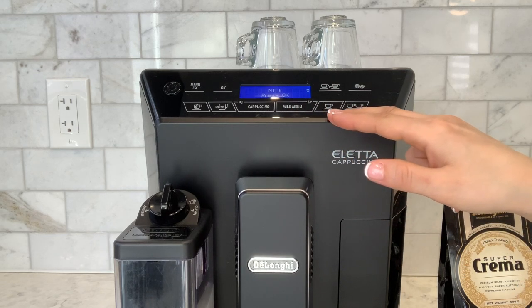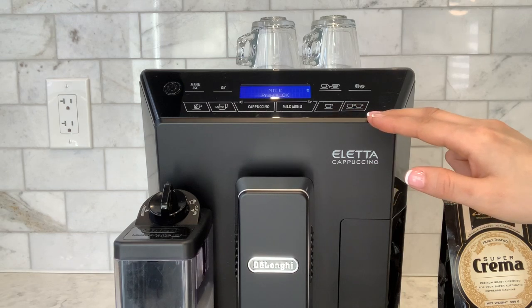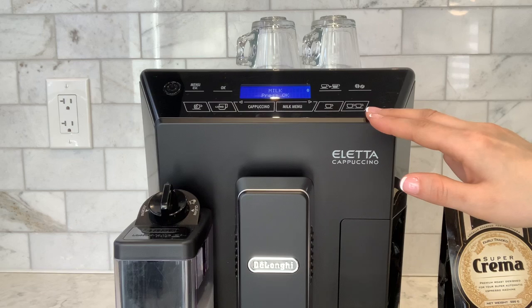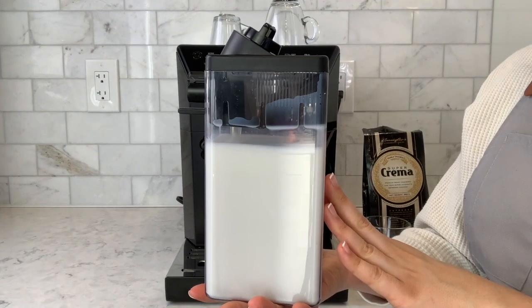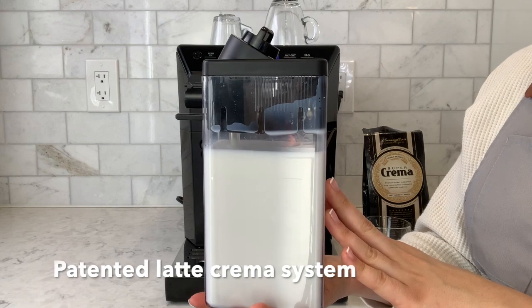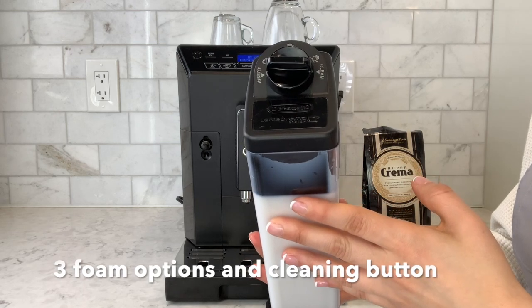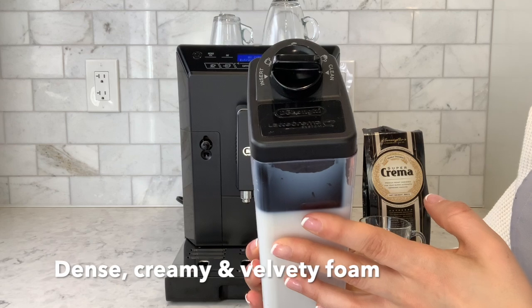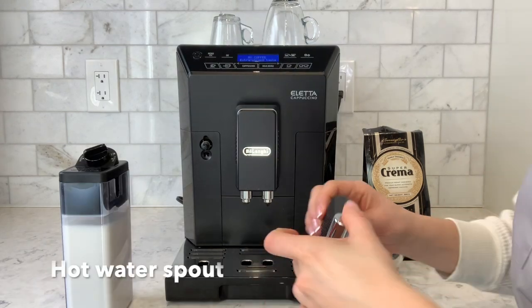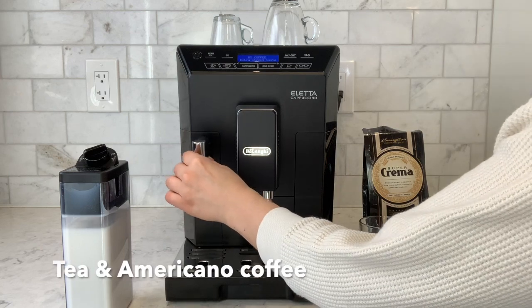To the bottom right of the machine we have our single coffee button and our double coffee button — if you hit double, you're going to put two cups underneath the coffee spout. The Delonghi Aletta features the Latte Crema system, a technology in the carafe that allows for a perfect milk-based beverage with a dense, creamy and velvety foam.